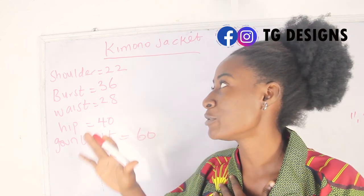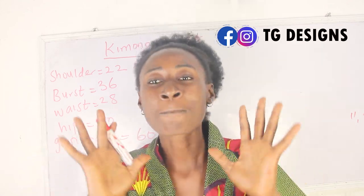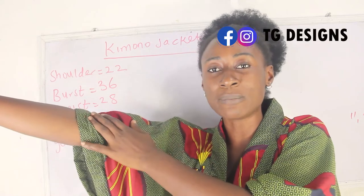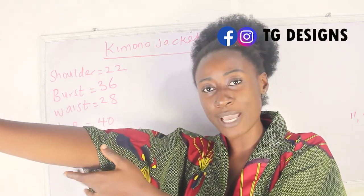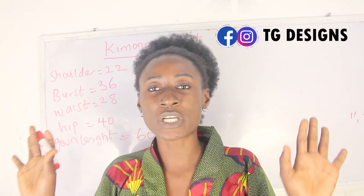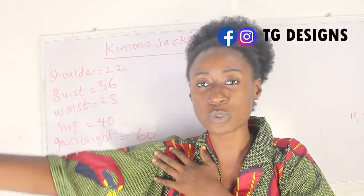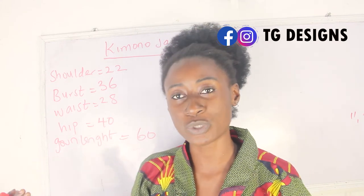Looking at my measurements, you will discover that I wrote shoulder to be 22 inches, which is a whole lot, but this is what a kimono jacket looks like. Note that you can make your length longer — mine stops somewhere around my elbow. You can make yours longer or shorter; it all depends on how you want to rock it. The first thing is to determine where you want your sleeve to get up to, as that will determine the inches you use for your shoulder.